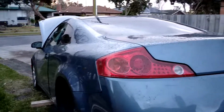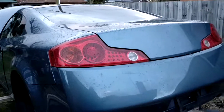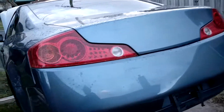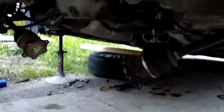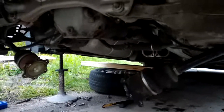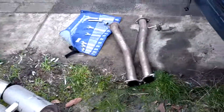Alright, so today I'm doing the solid diff bushes on my V35. So far I have taken the wheels off, and I have disconnected the axles from the diff — there's six 14mm bolts — and I've taken off the exhaust.